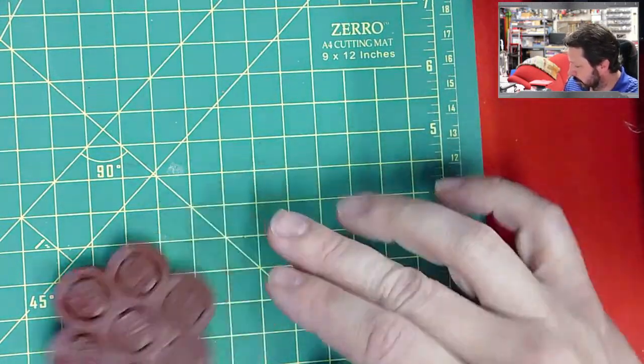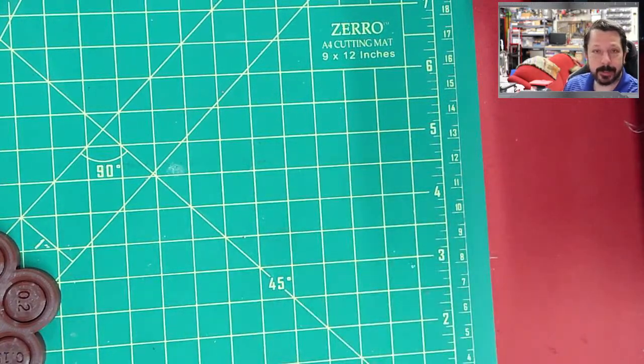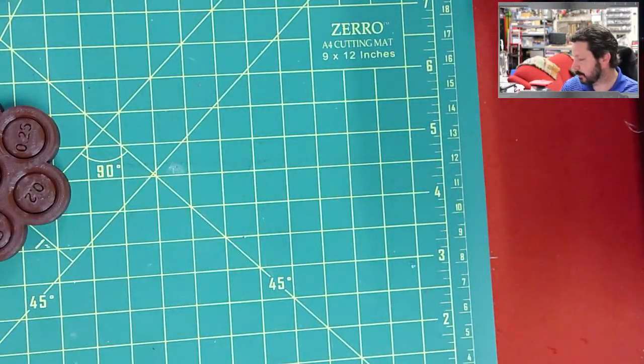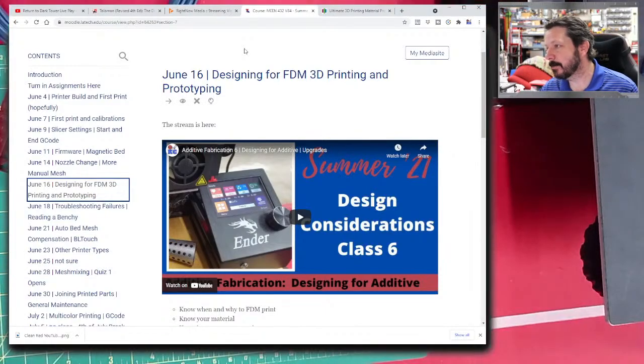The third assignment is a retraction test — the one I recommend is a quick print. You'll almost never get it completely perfect because it intentionally creates situations where it's hard to eliminate all stringing between small spikes. That's okay — you don't have to iterate much. Stringing has the least effect on functional parts anyway; if you get strings, you can always remove them manually, cut heavy ones, or hit light ones with a heat gun and they'll absorb back into the material.